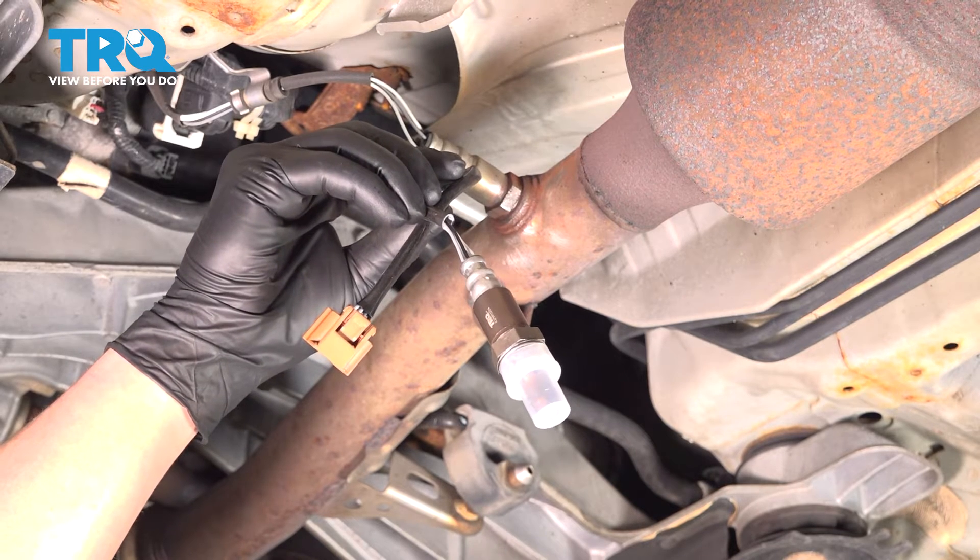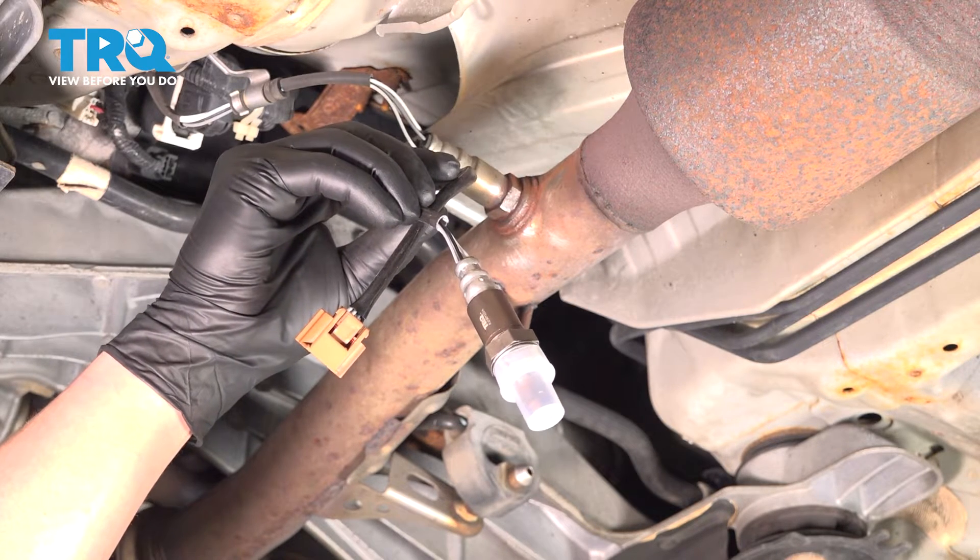In this video, we're going to show you how to replace a downstream O2 sensor on your Honda Accord.